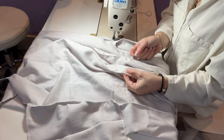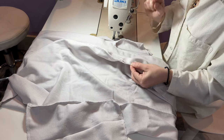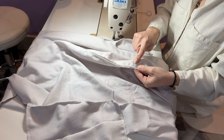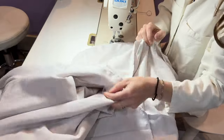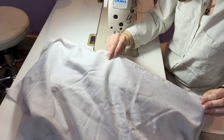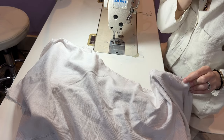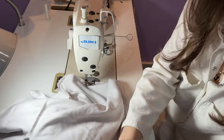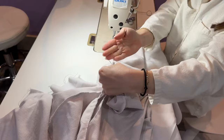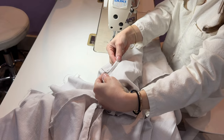Before we close the center front seam, I need to locate my notches and put a pin where my slit should start. That way I know I'll be sewing to there and stopping. We can go all the way to the neckline at the top edge. We're going to sew with a half inch seam allowance all the way down to the pin, then backstitch and stop. Then I can press open the slit and topstitch these edges down.